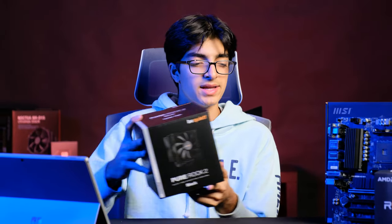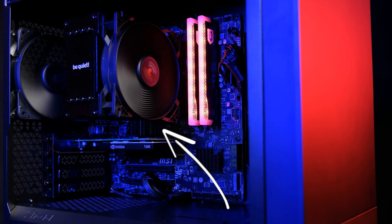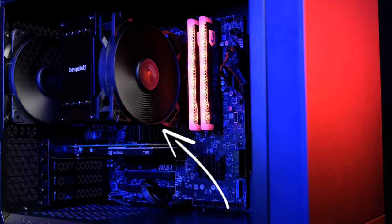I chose the Be Quiet Pure Rock 2 in black. This is a quiet-based cooler, just like I'm building this system — super quiet. The 5600X does have its own cooler, but it really isn't that great. It's really loud and it doesn't look that great, so I just chose the Pure Rock 2 black.